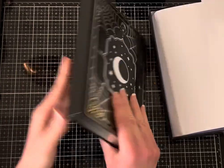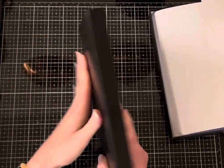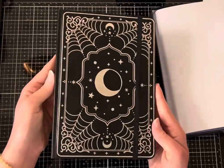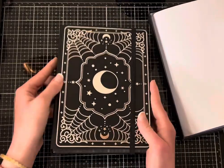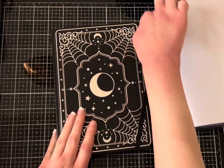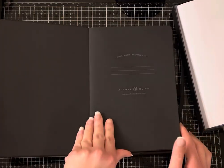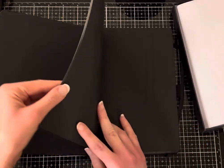Let's look inside. I think it's vegan leather, but it just feels different. It's smooth, and the design is really cool. So we have 160 pages of 160 GSM Docket paper.